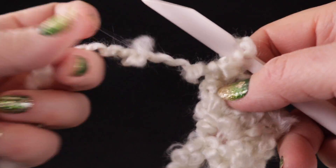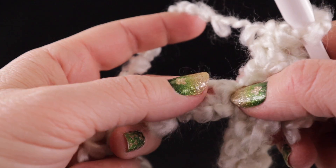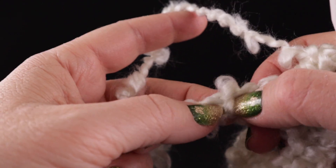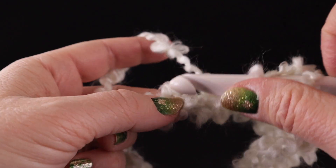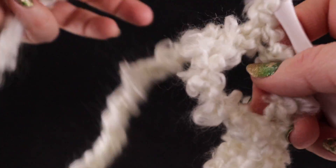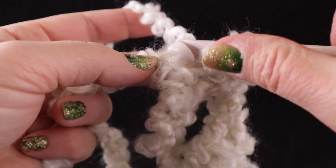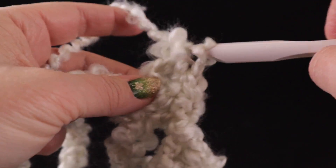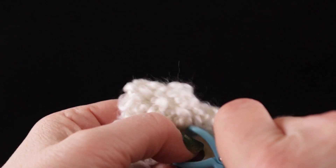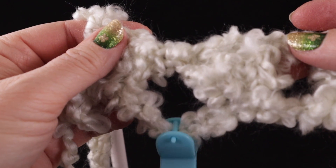After working eight additional clusters across, I have not chained one yet and you don't need to — this is where we're going to do something a little different. Now we're going to skip the next five chains: one, two, three, four, five. And in the next chain, we're going to work three double crochets: one, two, three. Now we're going to do something important: put just a little stitch marker right here in that space. That's going to remind me that when I get to this space, I'm going to do something different.